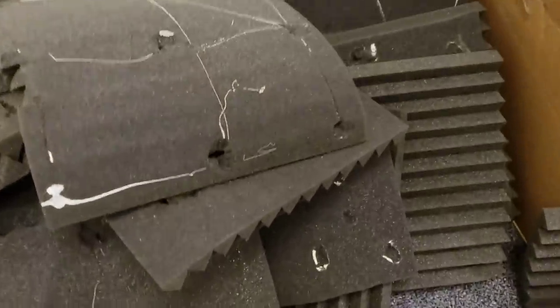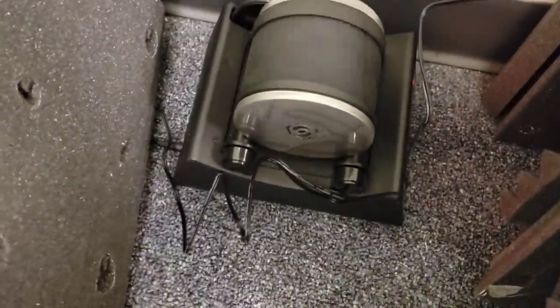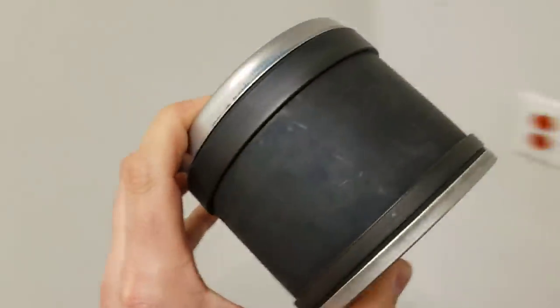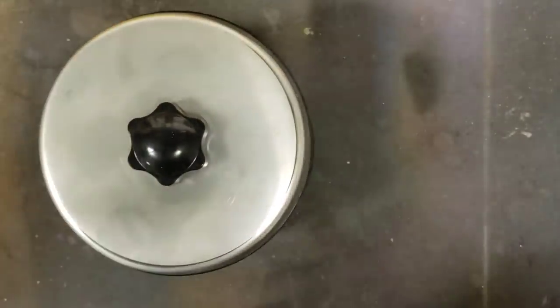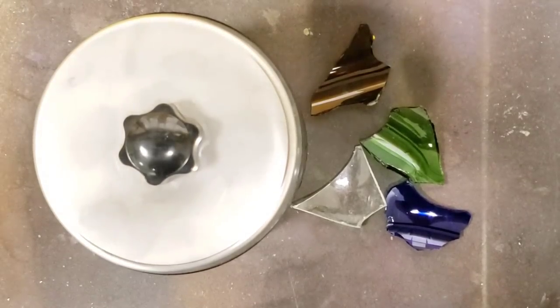It's been three days. Let's take the glass out of the tumbler and see how it looks. I put it behind all the soundproofing tiles so I didn't have to hear it. This is what it looked like when it went in. See that? Let's see what it looks like now.